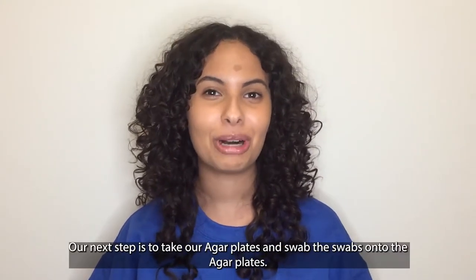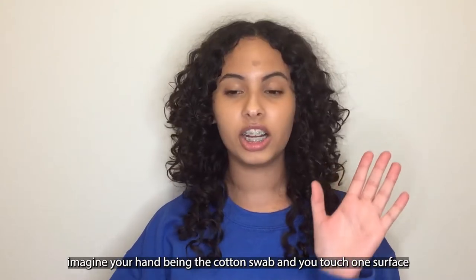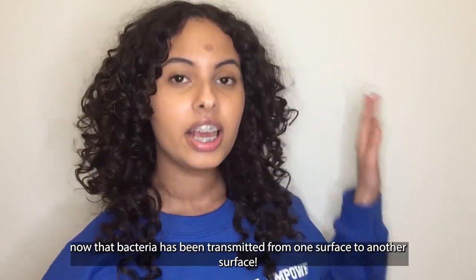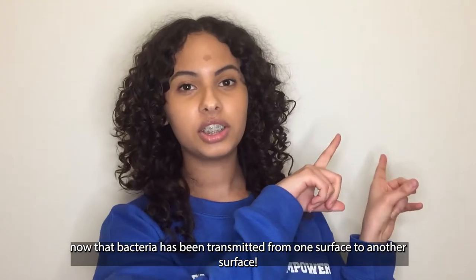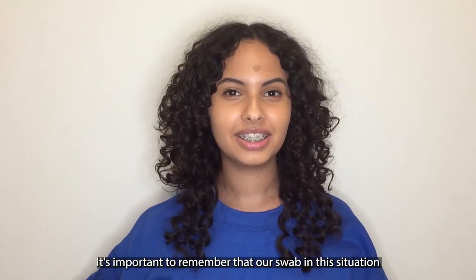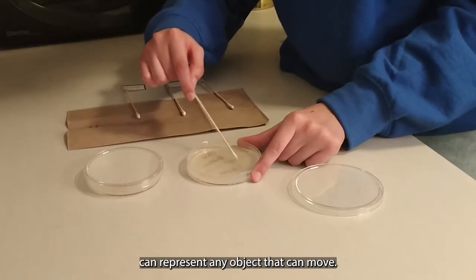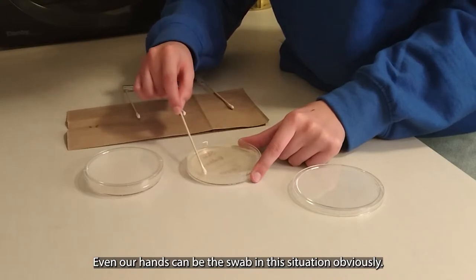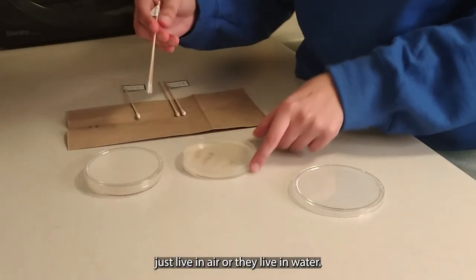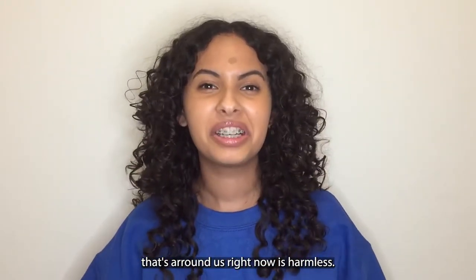Our next step is to take the agar plates and swab our swabs onto the agar plates. Imagine your hand being the cotton swab — you touch one surface and then, without washing your hands, you touch another surface. Now that bacteria has been transmitted from one surface to another. That is bacteria transmission — it's just the movement of bacteria. It's important to remember that our swab can represent any object that can move, even our hands. Some bacteria don't even need objects to live on because they can live in air or water. Most likely, the bacteria being spread around us right now is harmless.